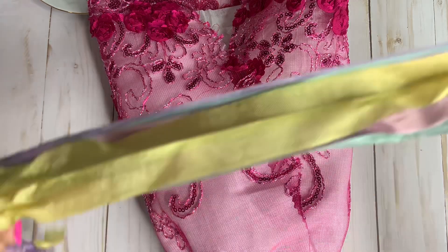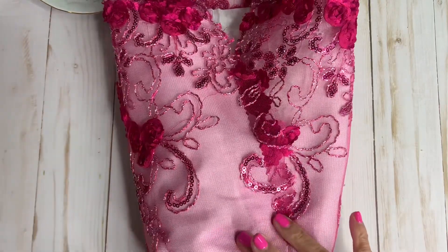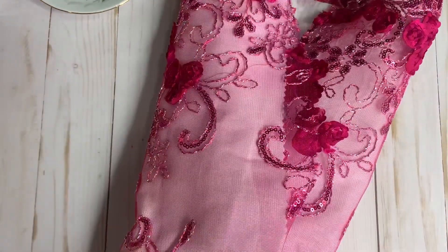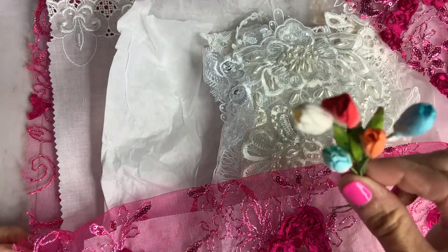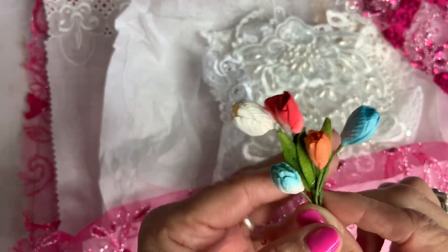Beautiful ribbons, so beautiful! Wow, look at this you guys — beautiful little flowers. These are paper flowers but they're stinking beautiful.